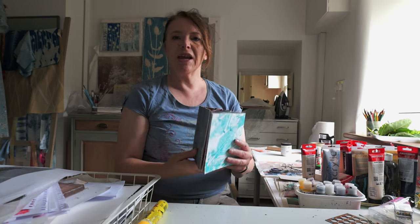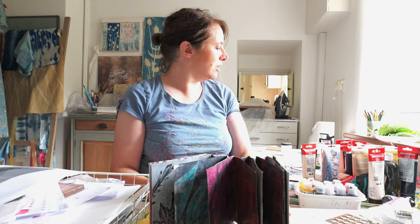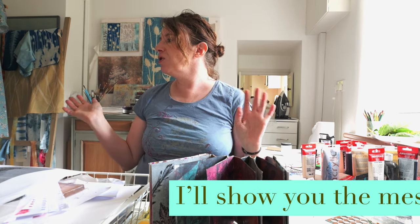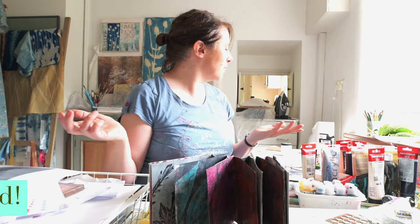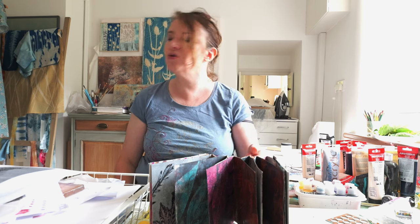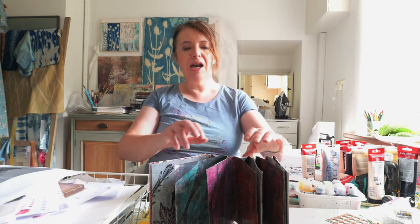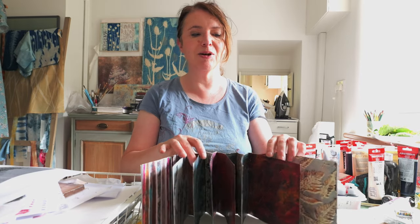Hello, I'm in my studio again today. I wasn't going to film until I'd done a big tidy up but I'm going to keep it real - it's not a huge room, I have a lot of stuff, and when I'm creating, a lot of things come out. I'm going to show you a printing method which is very simple but you can get really pretty sophisticated effects.